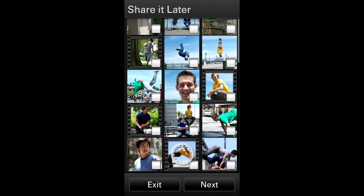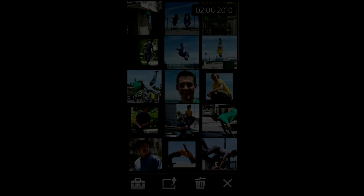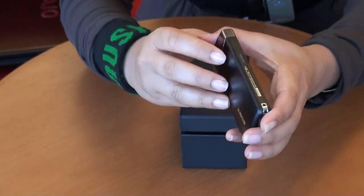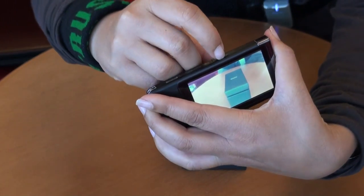To make sharing even easier, there's an option that lets you choose which videos and pictures you want to share and where, right on the camera. When you finish recording and want to upload, you press here and a USB connector goes right into your laptop. And if sharing on your HDTV is more your speed, there's an HDMI port right here.